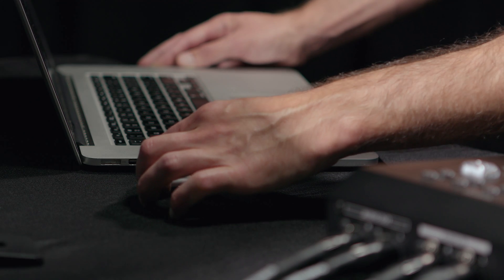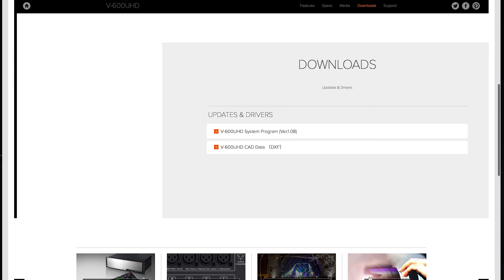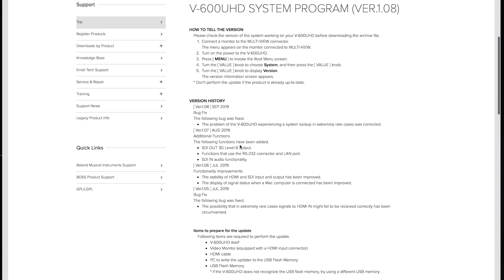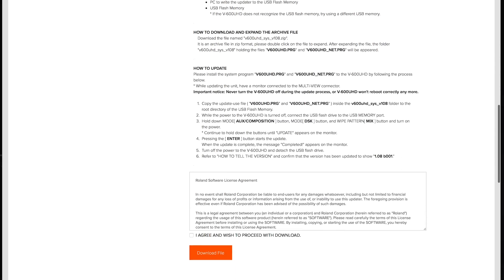Connect the USB stick to your computer, and then go to the Roland Pro AV website. Navigate to the V600 UHD page and click on Downloads. Here you can see updates and drivers, and the first link is the V600 UHD system program. Click the link, and here you'll see information on changes to previous firmware versions, as well as how to perform the update.